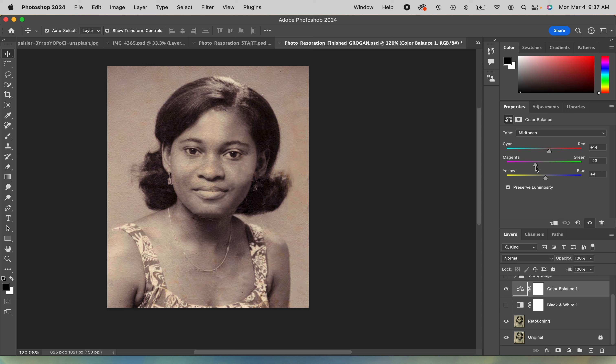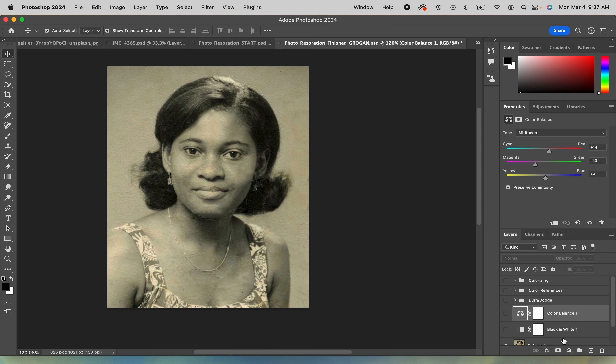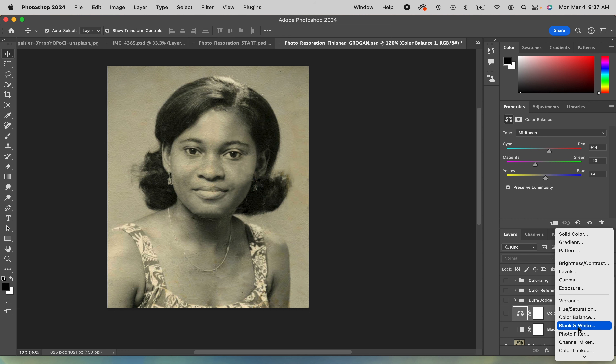It was a little warm versus being kind of cool, and that will help with skin tones. One way I can see that is by turning on the colorizing that I already did, and it kind of feeds with the warmth. The first option was color balance, right here — color balance.